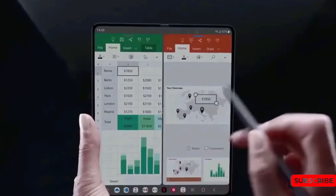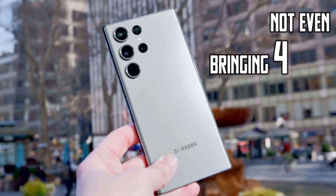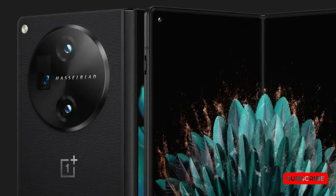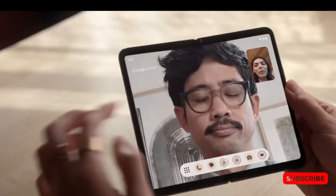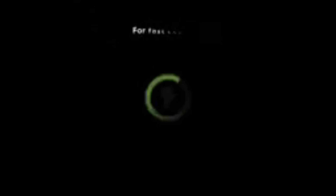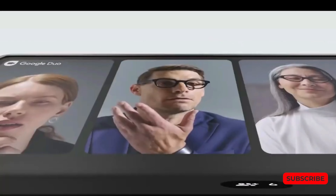When examining Galaxy Z Fold 5 charging times versus the competition, despite offering cutting-edge technology, Samsung's premier foldable phone has an average charging setup compared to the broader smartphone market. Fortunately for Samsung, dominant brands like Google and Apple aren't pushing the fast-charging envelope much either. The Pixel Fold, for example, doesn't deviate too far from Samsung with its 21W peak charging power. To find higher charging power, you would need to explore lesser-known foldables like the Oppo Find N2 and Huawei Mate X2, which offer 67W and 66W of charging power respectively.